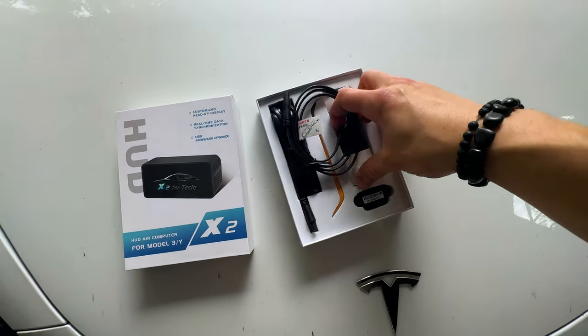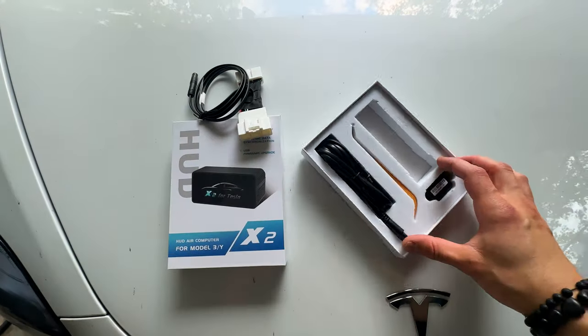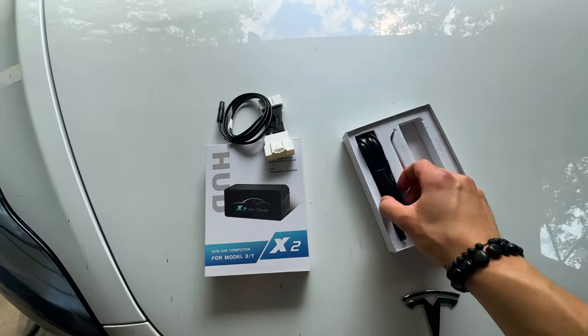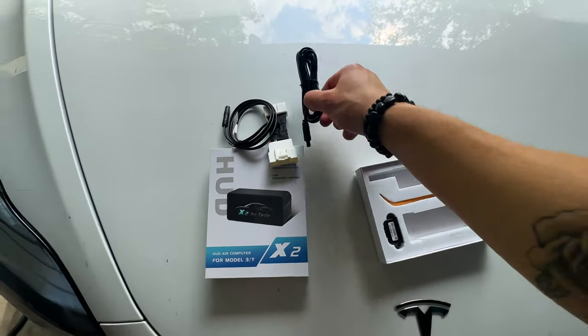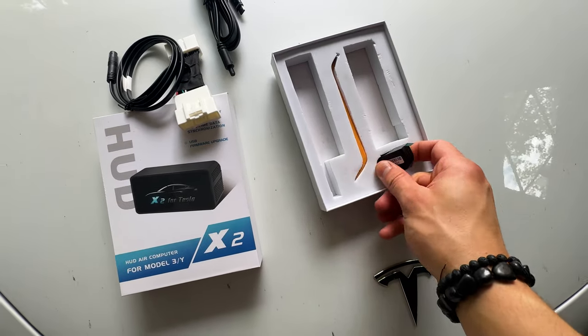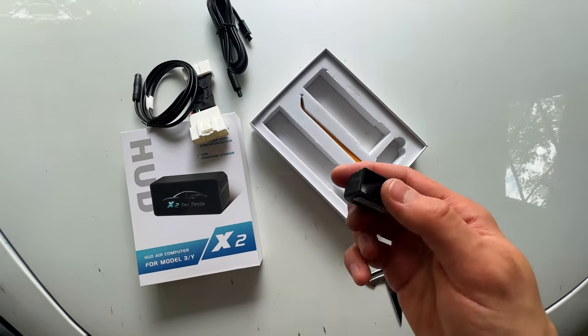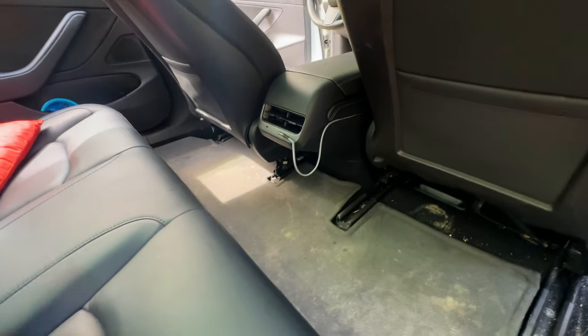This is everything that comes in the box: you have your connector, which plugs in behind the center console, and it goes to this cable, which connects to the little mini heads up display right here. Let's go ahead and get started on installing this.